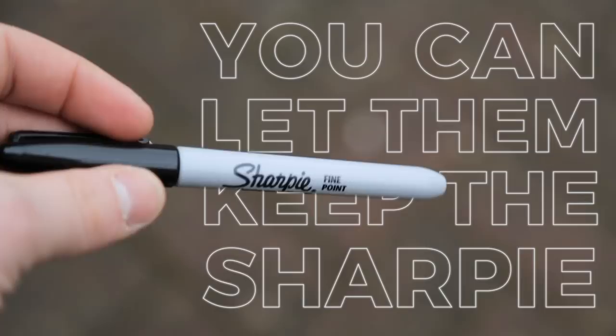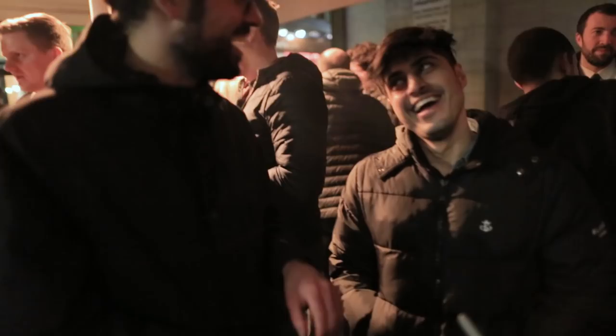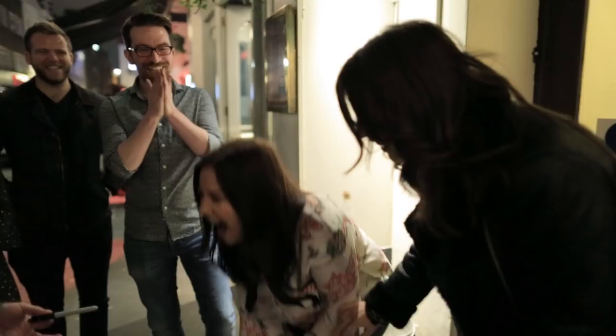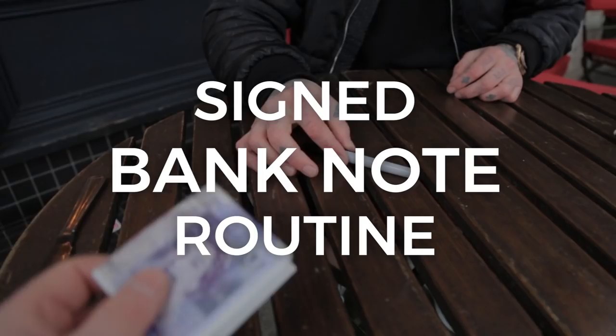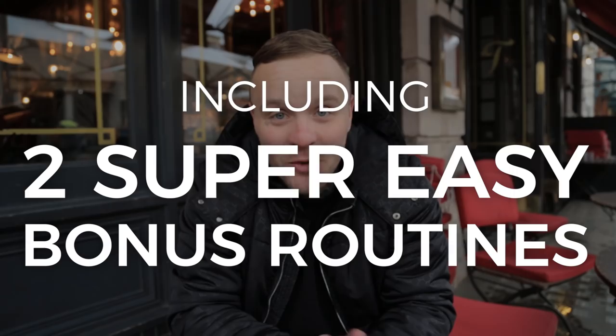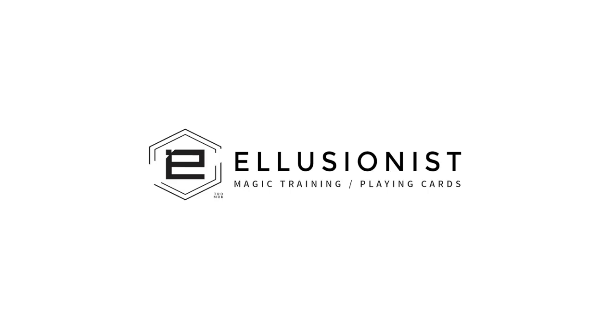The best thing about this is that it's self-working. You do not have to worry about refills. Oh my god, what the f**k? This guy is the best, bro. I actually didn't want to share this with you guys because I actually performed this — it's absolutely great.